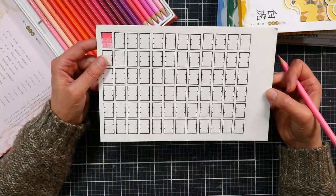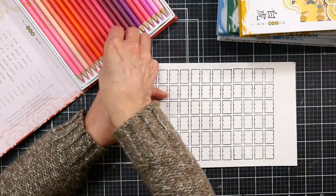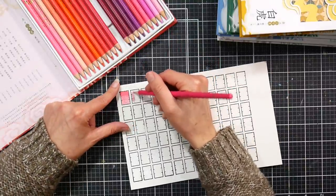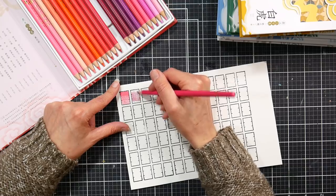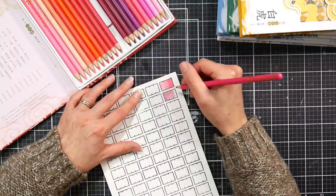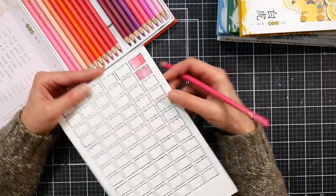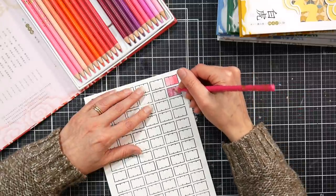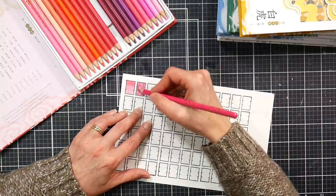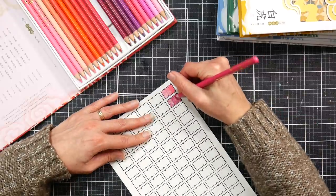That felt really nice. Let's do a darker color. This one feels a little bit harder but it's not scratchy. Two layers and then burnishing. Feels a little firmer but not scratchy — now the burnishing layer. These are nice.